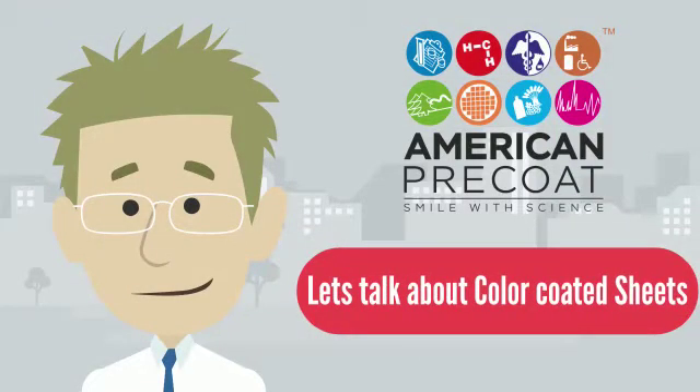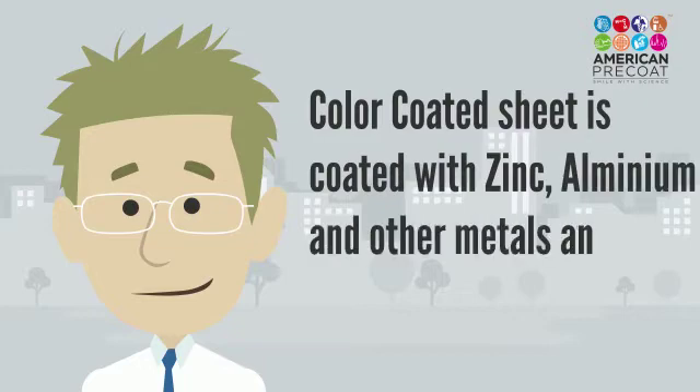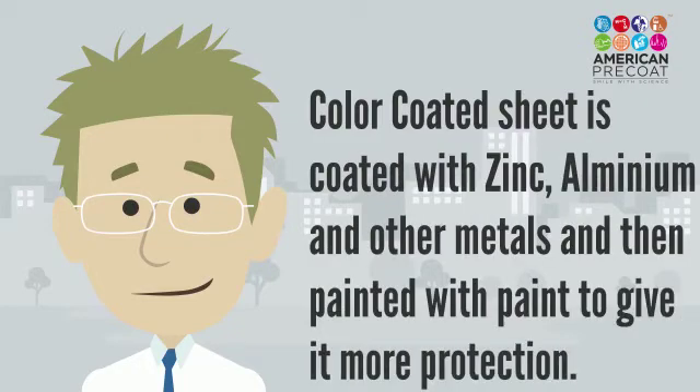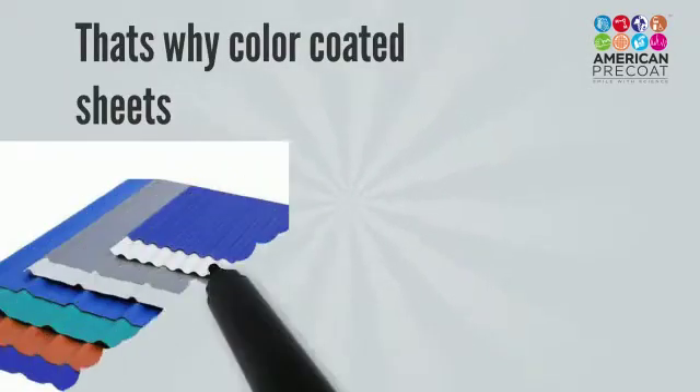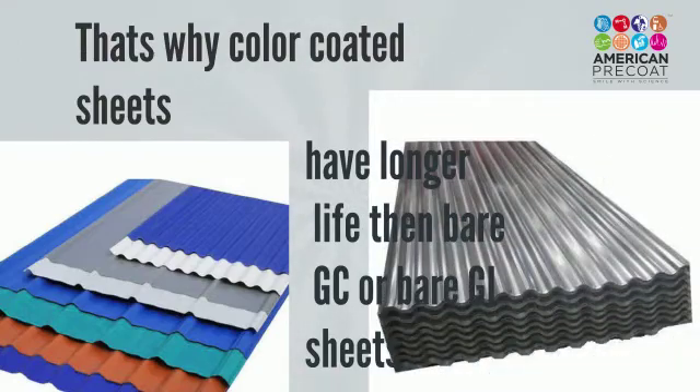Let's talk about color-coded sheets today. Color-coded sheets are coated with metals like zinc, aluminium, manganese, etc., and are then painted with paint to give it more protection. That is why color-coded sheets have longer life than bare GL galvalume or GI sheets.